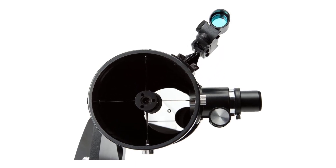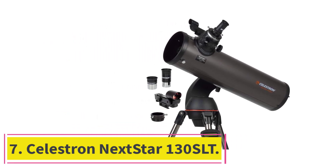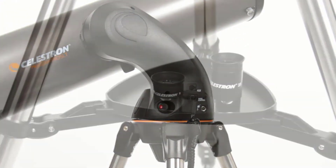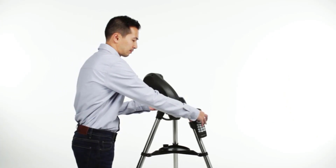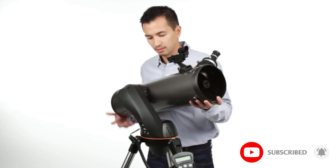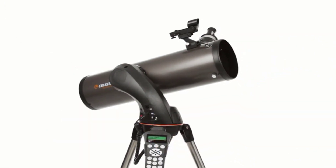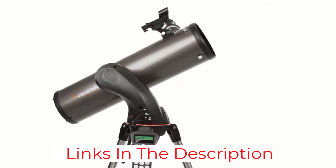At number seven: the Celestron NexStar 130 SLT, a fully computerized reflector telescope. This is one product that every serious astronomer must consider buying. Clearly designed with beginners and intermediate users in mind, it can also be an excellent addition for a top-level astronomer. The computerized star-locating telescope allows users to select from a database of more than 4,000 stars, galaxies, nebulae, and other celestial bodies. It features SkyAlign technology that allows users to align on three bright celestial objects.